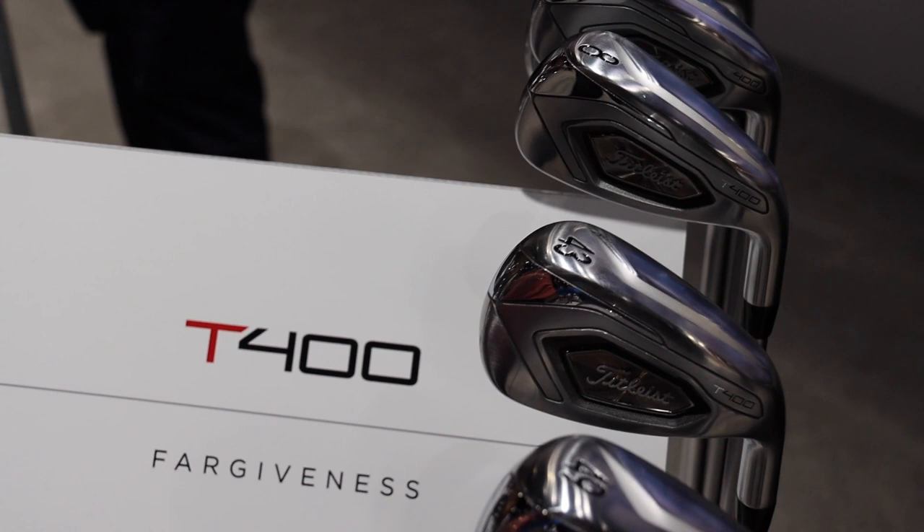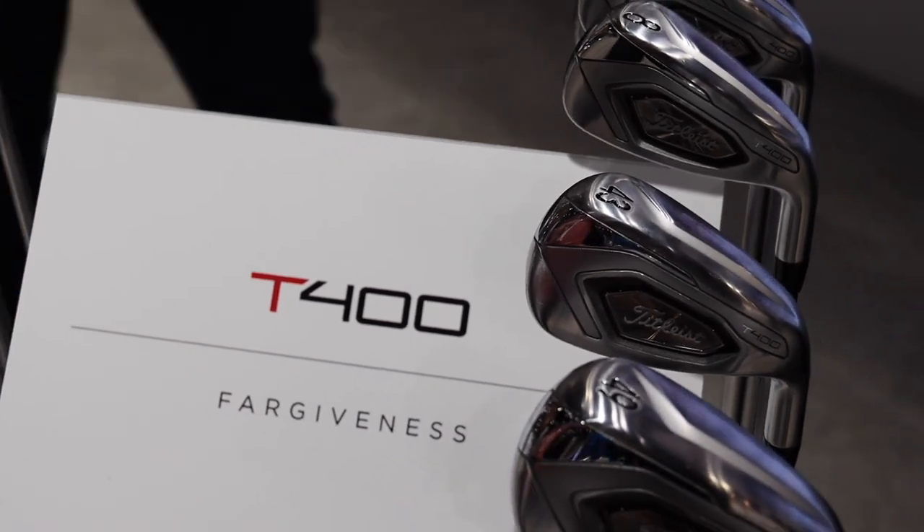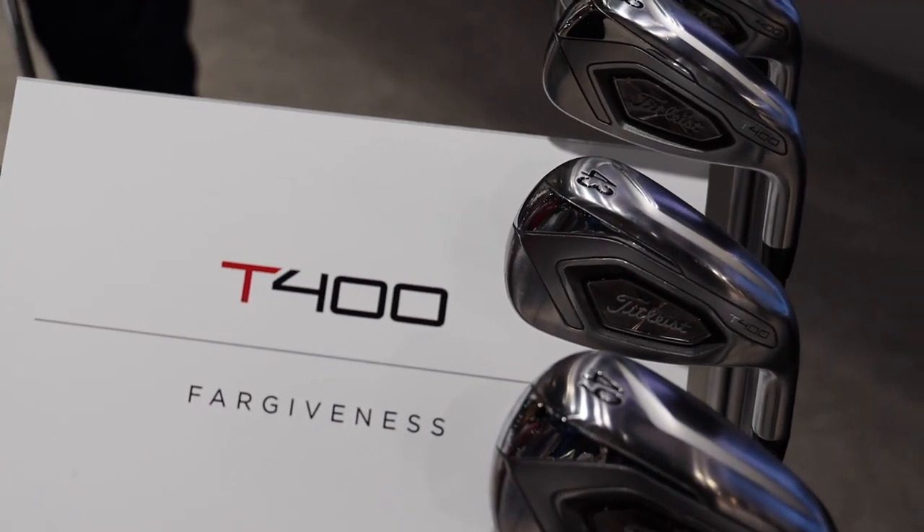And one of the things — you mentioned the size — but even looking down at it, it's not clunky. It's big enough where you can see the forgiveness, but it doesn't distract you. Really pleasing to look at address. That's one of our key tenets at Titleist — it's got to look like a Titleist iron, it's got to feel like a Titleist iron, and give you that responsive feel you're looking for. T400 irons are available with the T-Series in 2020 — great options for moderate swing speed golfers to get the ball up in the air, add some distance, and lower your score.